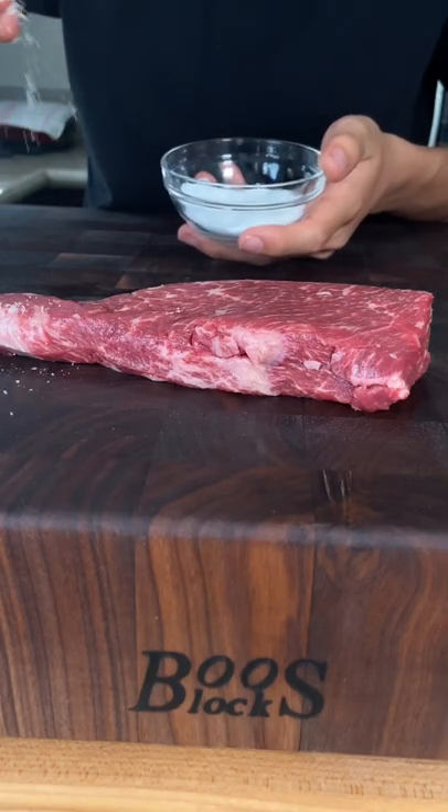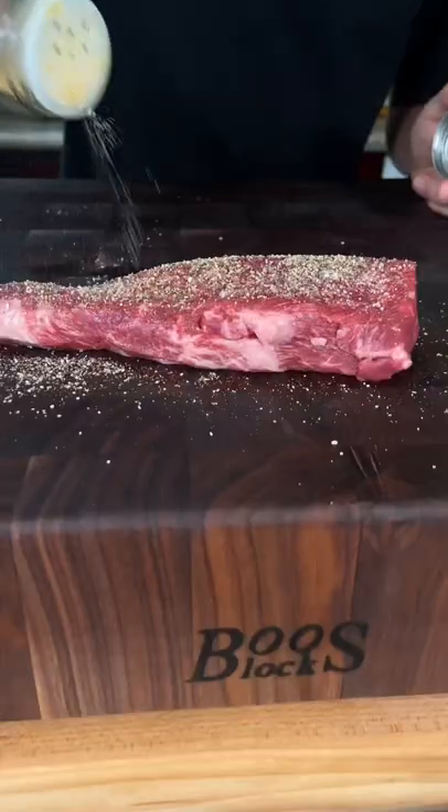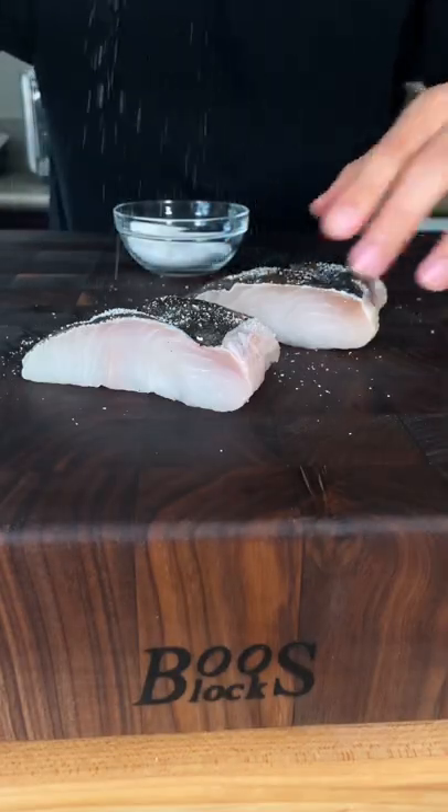For our steak, season all sides with salt, pepper, and garlic powder. For our halibut, just salt on all sides.